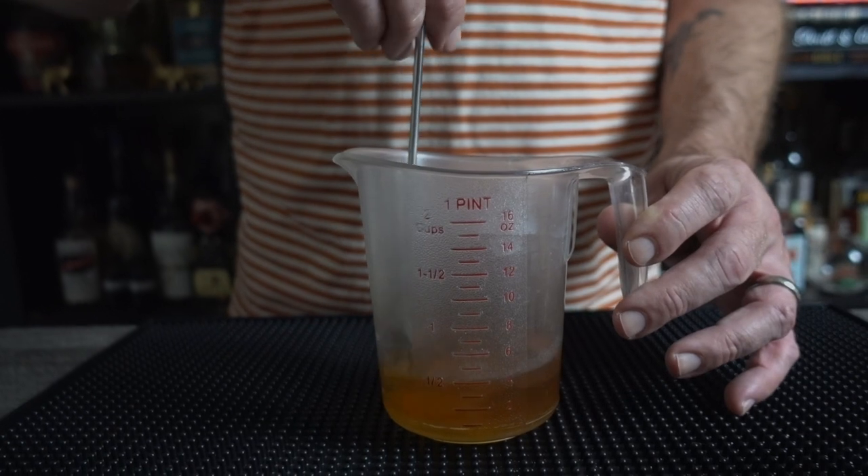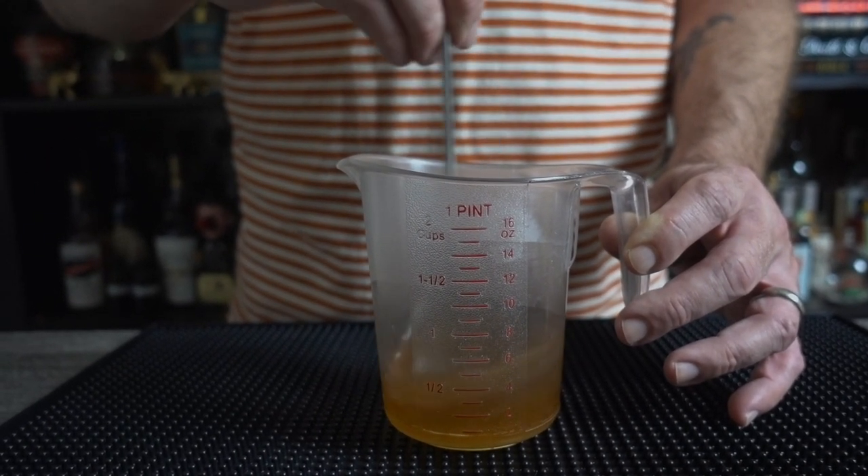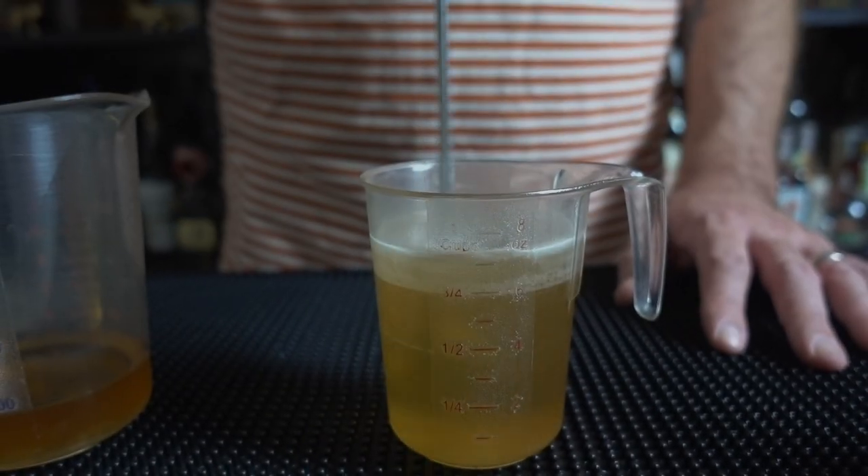Stir to incorporate. I mentioned in the other video that I prefer two to one honey syrup in cocktails, but three to one is what works in triple syrup, so that's what we're making. Delicately add one ounce of your honey syrup. Give it one last stir. And that, my friends, will yield you about seven ounces of triple syrup. Perfect for a night of drinking your face off in the name of experimentation.